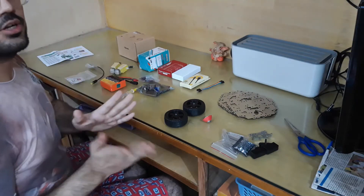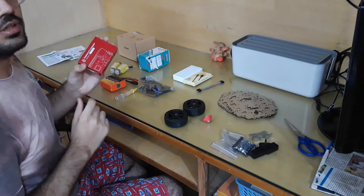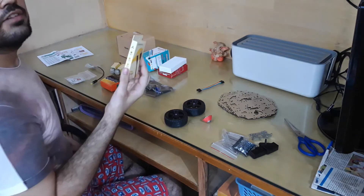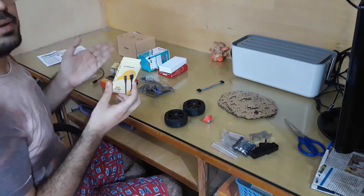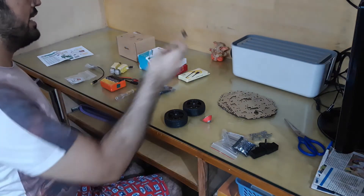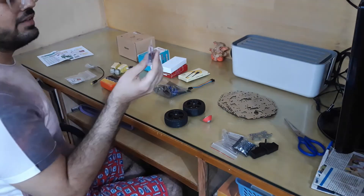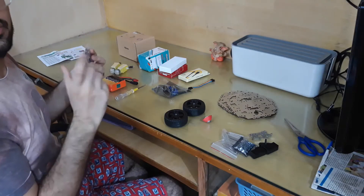Now let's go over the electronics components as well. We have the RPi computer, the Raspberry Pi computer. This is going to be the brain of the TortoiseBot. Then we have the RPi camera. Then we have the USB cable, probably used to power the RPi. Here we have some jumper wires. We have also got a motor driver. And this is a power distributor and a switch used to distribute power between the different electronic components.